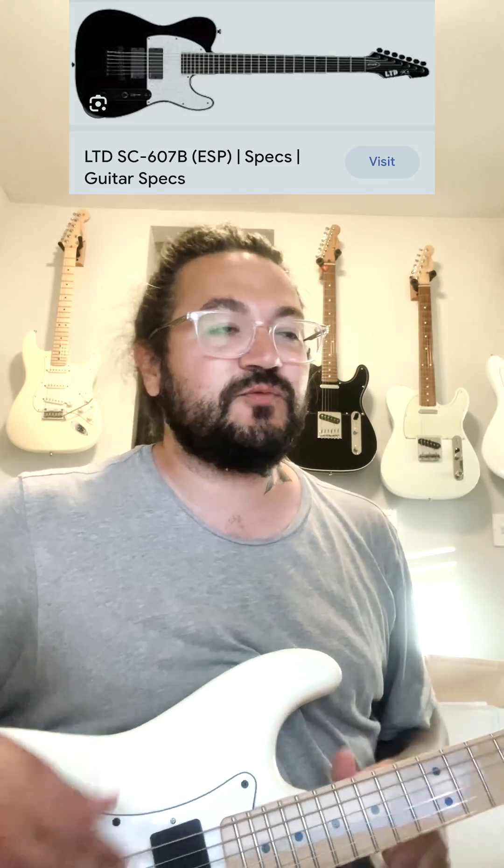The third guitar was the LTD Stephen Carpenter baritone seven string — that's the guy from the Deftones. It was like the cheaper version of his pro model, also 27 inches with EMG pickups. That guitar was great — that's what I tracked all of Sunbreather on. I would do the quad tracking for songs above G on up to B with that guitar as well. I liked it, but it was really heavy — it would literally make my leg fall asleep while I was tracking. And I have wrist problems with bending, so the seven-string neck just wasn't working for me, so I sold it.